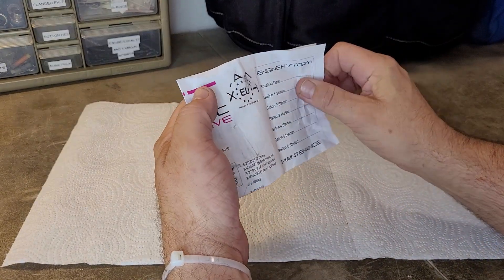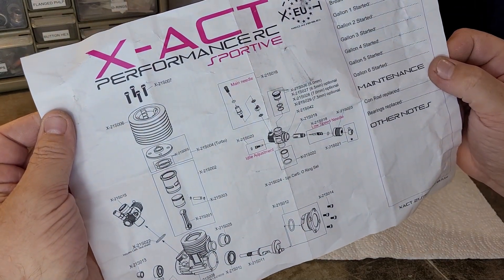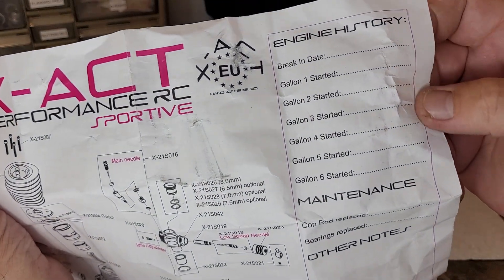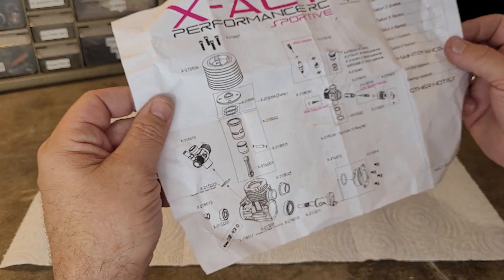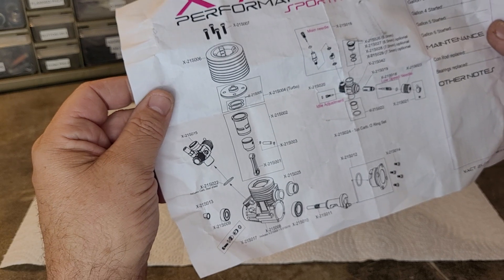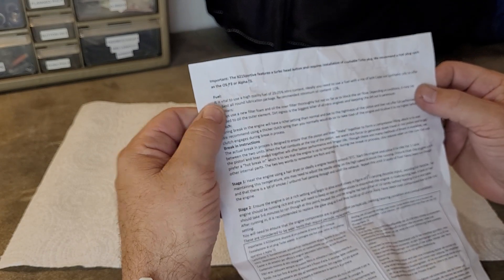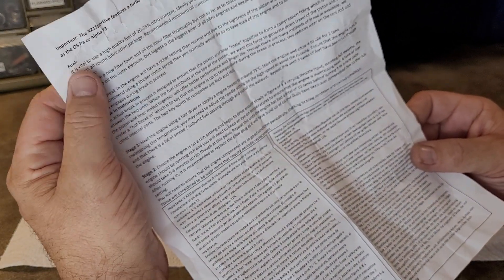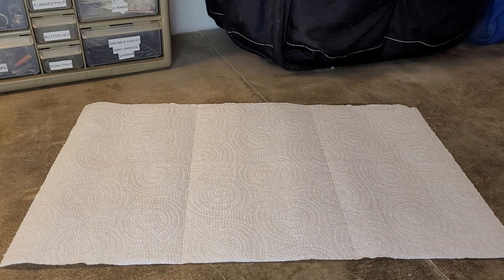There's a little book in here. We've got an exploded view, 'X-Act Performance RC.' I like this little engine history — put your break-in and your gallons on there, maintenance, con-rod replaced, bearings replaced, and other notes. Pretty cool. This is a turbo engine — bump start of course. I've never been inside one of these so I'll be interested to take a look. Instructions on the back for break-in, clutch, fuel, et cetera.